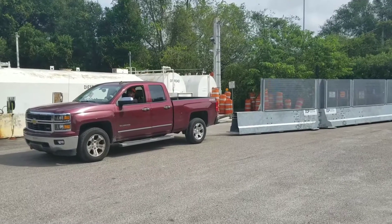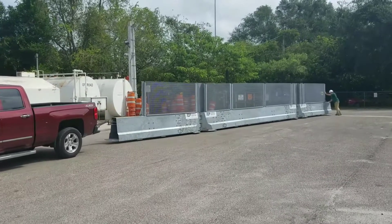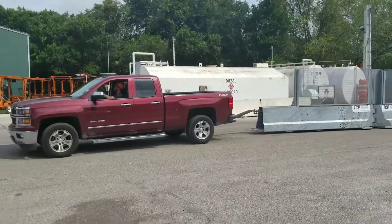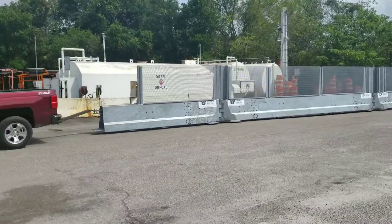This is our pull test. We're doing 60 feet of wall with fence. As you can see, we're just using a Chevy 1500.